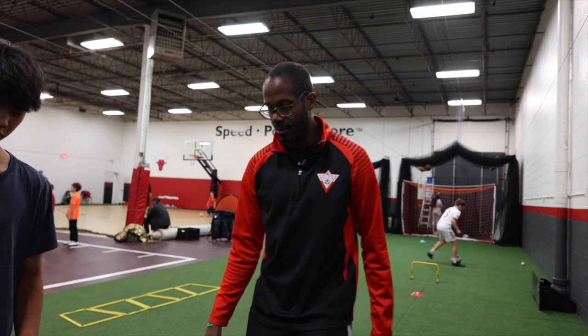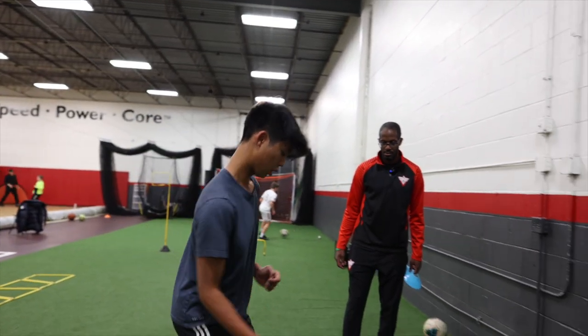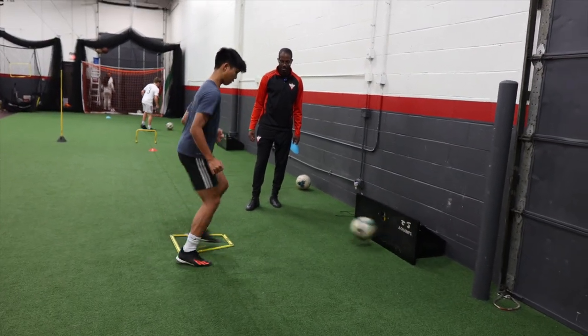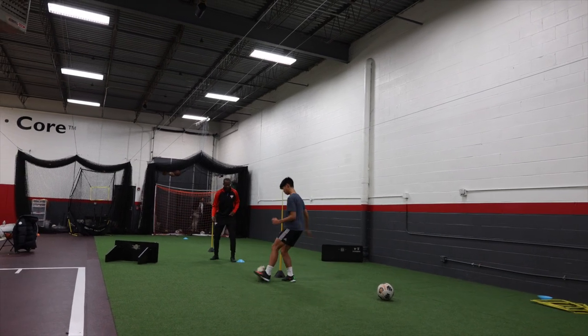Fast feet here. Fast feet. Move that ball. Come on, let's go. Come on. Good. Yes, come on. One touch. Let's go. One touch. One, two, three, four — where are you going? Five, six, seven, eight, nine, ten, eleven, twelve, thirteen, fourteen, fifteen, sixteen, seventeen, eighteen, nineteen, twenty.